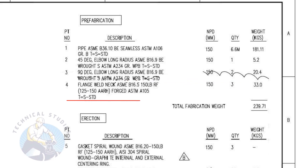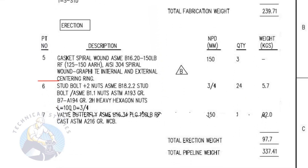Item number four is a forged, raised face weld neck flange. The rating is 150 pound and the nominal pipe diameter is 150. The quantity is three numbers. Item number five is a spiral wound metallic, raised face gasket. It has internal and external rings. The quantity is three numbers.